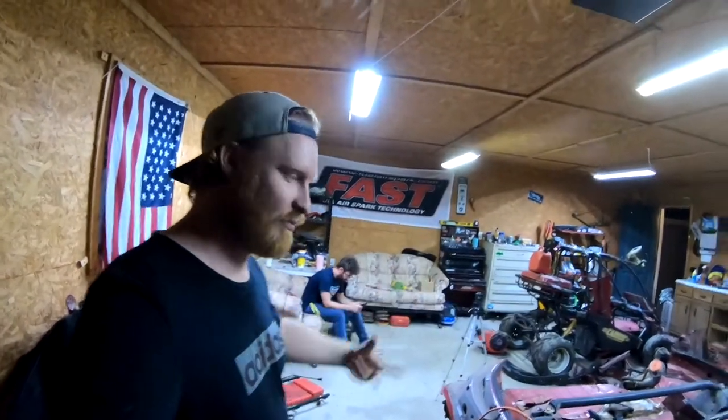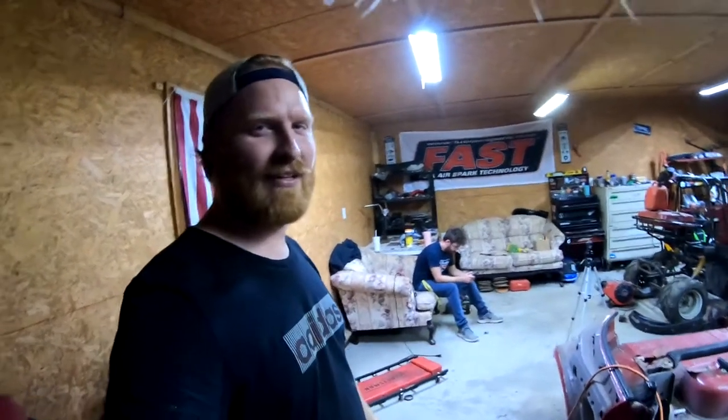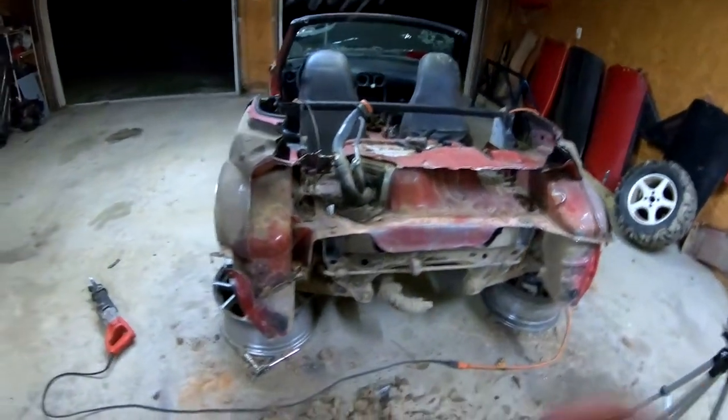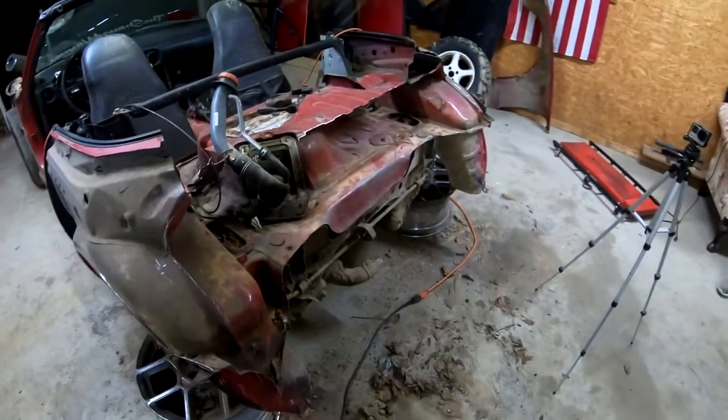Now I think we're just going to play around with the RC car and ripstick with Josh. If you want to follow this build, subscribe to the channel and you'll see more stuff like this.